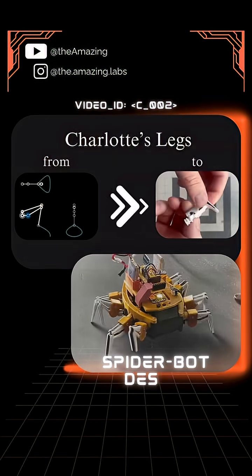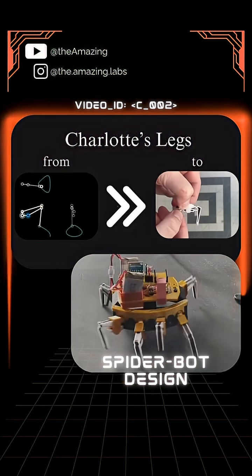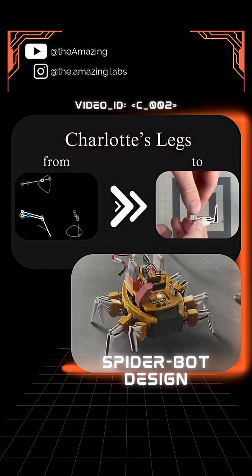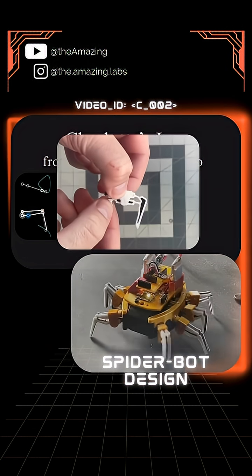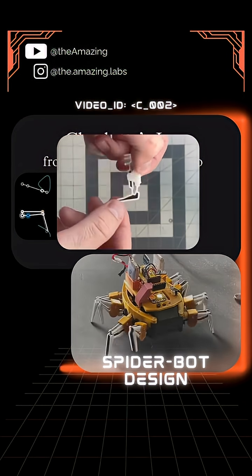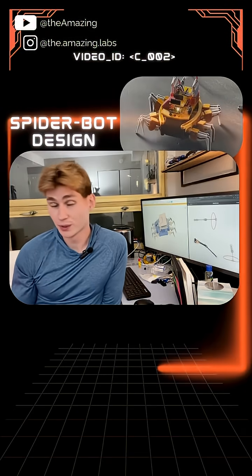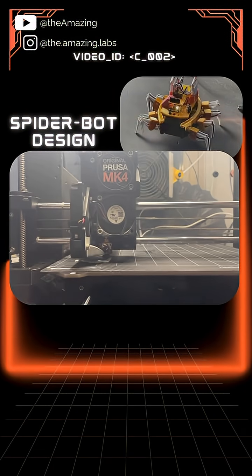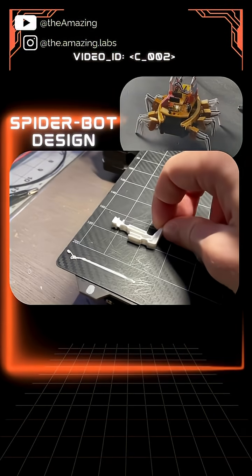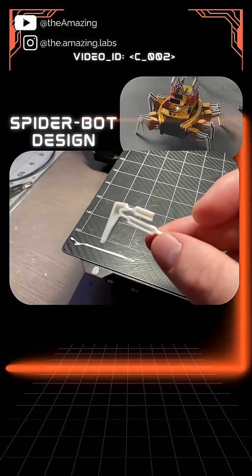So I'll start out with Charlotte's legs. Last time we basically designed the geometry of this linkage. When it comes to actually building this flexure linkage, there are other things we have to consider. One of the main things is how will we combine rigid and flexible materials to create this linkage. This time I'm trying something different — it may or may not work, but this allows me to have a little bit more control over the manufacturing process.